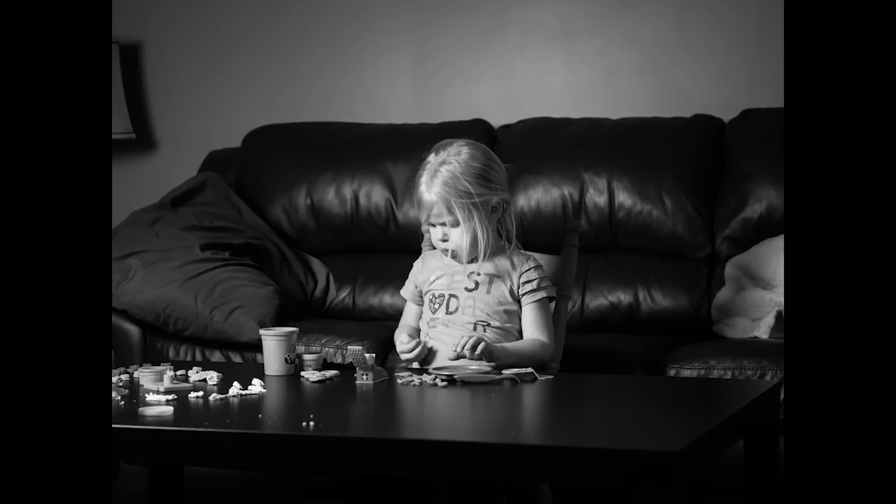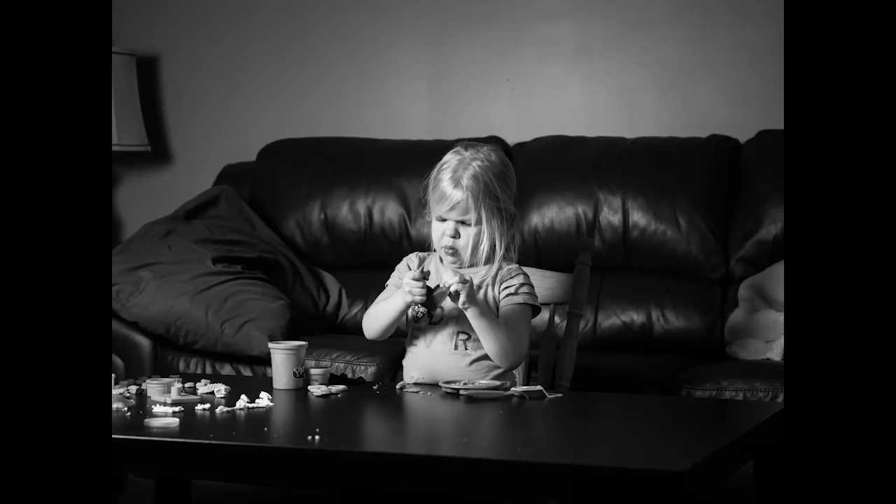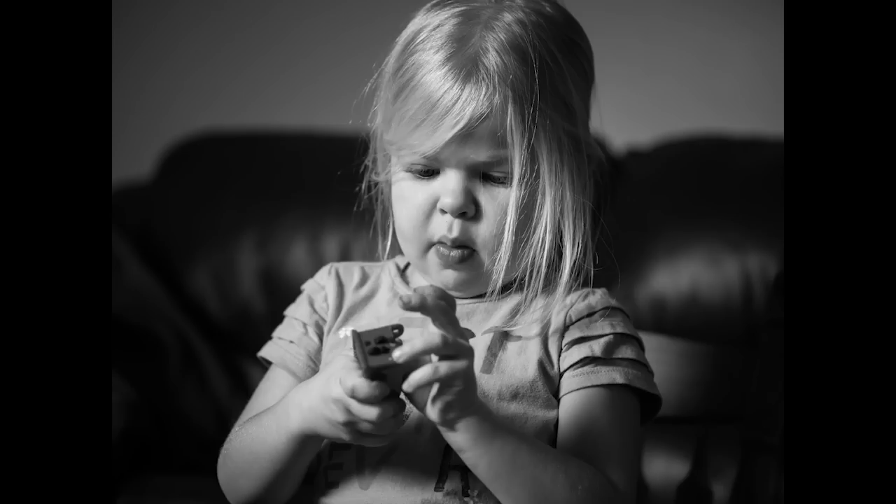ISO 400, f2.8, 1/100th of a second. Again at 400, f2.8, 1/100th of a second — same settings. And here we're at ISO 160 for this close-up, that's f1.8 — I wanted to get some nice background softness here — at 1/25th of a second.